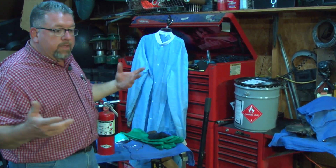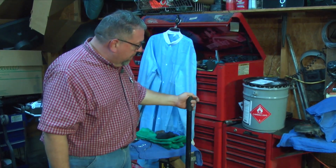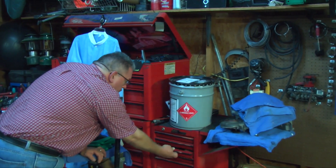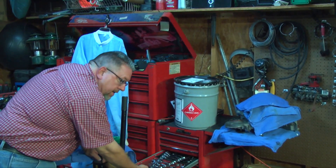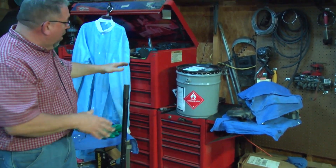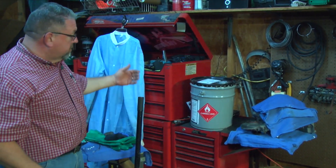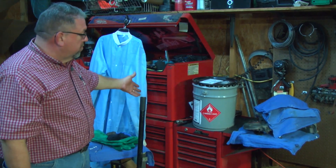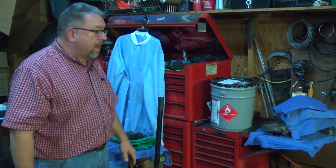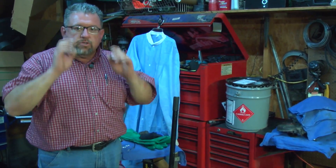One last thing — if you'll notice my toolbox here: when you're opening a drawer of a toolbox, always open one drawer, get what you need, close it, and then open the next drawer. Never open all the drawers at one time. The danger is that the toolbox could tip over — all the weight is in the drawers. Opening five or six drawers could literally cause it to tip over on you. This toolbox here is so heavy that to move it anywhere, I have to put it on the back of a trailer with a ramp. You cannot pick it up. So just be safe anytime you're doing automotive repair.